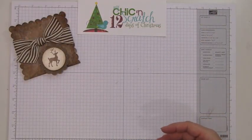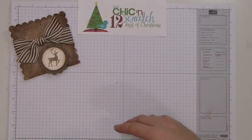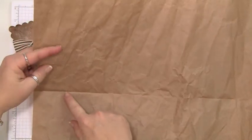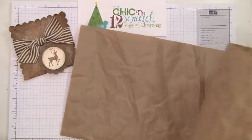When you place an order with Stampin' Up you actually get this packing paper. You unbundle it, flatten it out, and it has lines in it so you can fold it on those lines — that's how we're going to make this project.